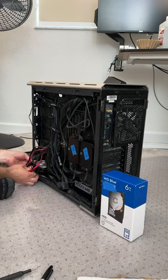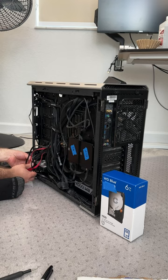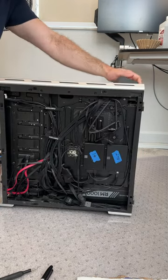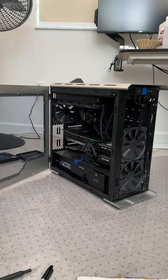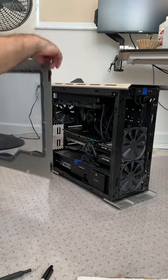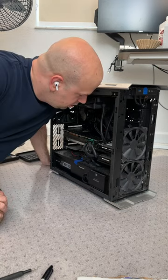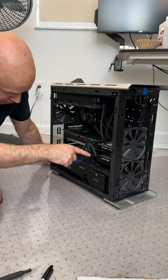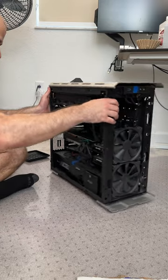Now it's time for the 6TB hard drive. The problem is I have 4 hard drives in my computer right now, so I have to find which one is which. It didn't look like it was in the back, so I have to turn it around, remove the door, and then visually inspect the drives. The first one wasn't it, but the second one was indeed the 1TB drive. Now I just have to figure out how to get it out.